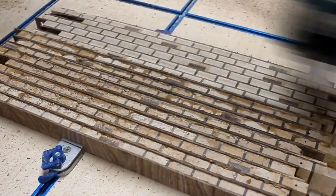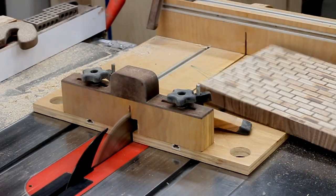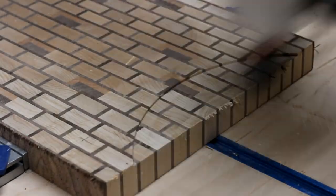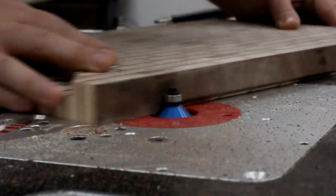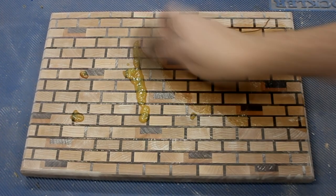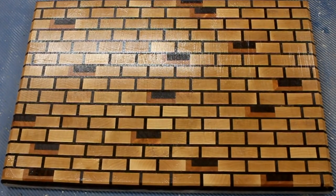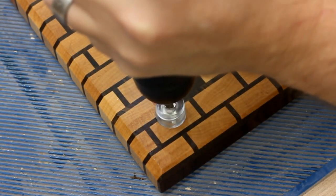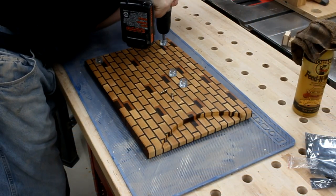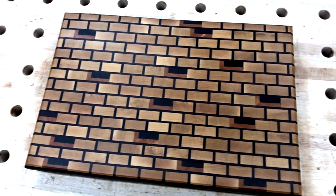I used the CNC to flatten it on both sides, trimmed the sides off, and squared it up on the table saw, then gave it a good sanding. Then I used the CNC again to cut in a recess for a plate on the bottom, chamfered the edges, gave it one final sanding to 220 grit, drilled some holes for rubber feet, and oiled it up with a mixture of beeswax and mineral oil. This conditions the wood, keeps it from drying out, adds protection by making it water resistant, and keeps the pores from being filled with bacteria — and it's all food safe. There it is. It turned out kind of neat — the little missing brick sections give a cool 3D effect and definitely add some depth to the board. Alright, on to the next one.